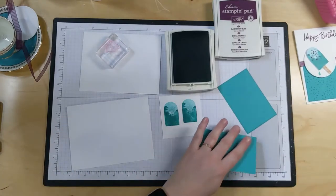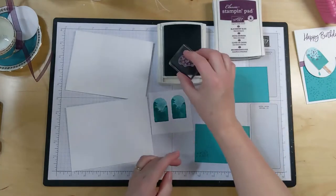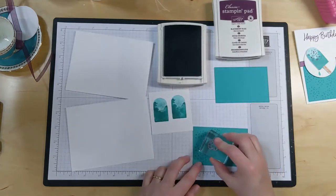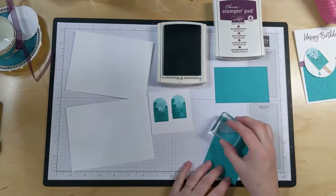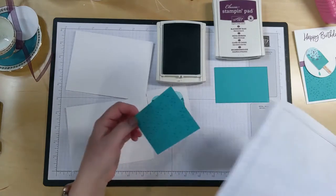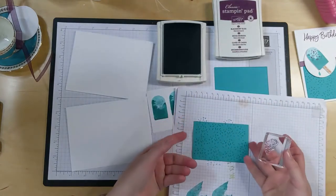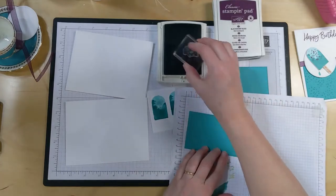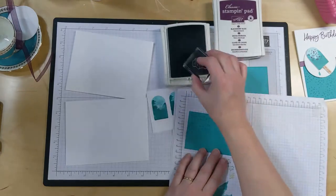I'm going to go ahead and start stamping my sprinkles all over this piece of cardstock. I just realized I'm doing this upside down - this is actually the front and that is the back. You can kind of tell by the stitching. I don't know if you can see that on the video, but let's just redo this side. The stitching just looks a little bit neater on this side than it does on the other.